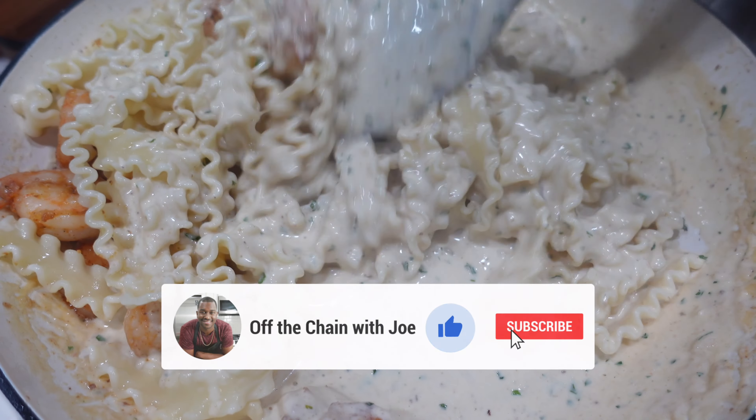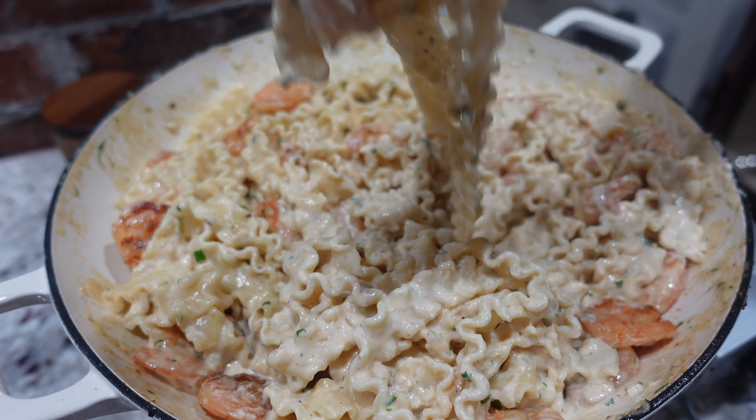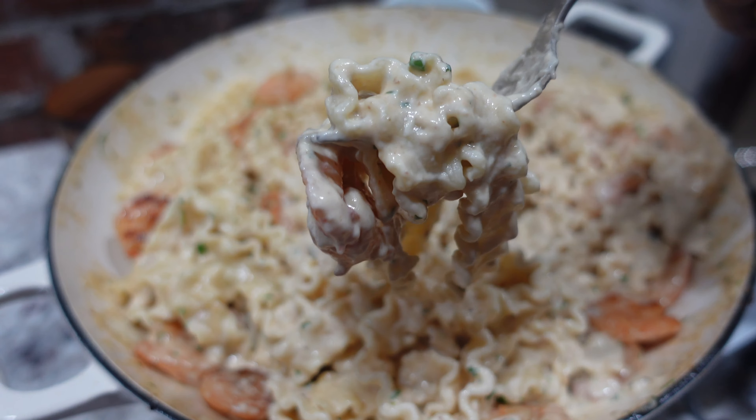What's up everybody, welcome back to my channel. Today I'm gonna show you how to make a creamy shrimp pasta. This is the only pasta recipe you're gonna need — just a few ingredients. Let's get right to it.